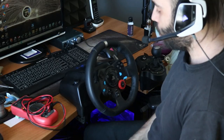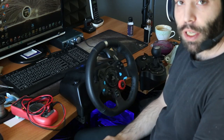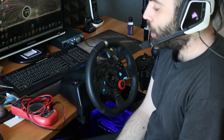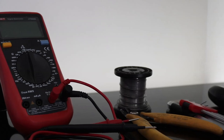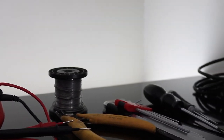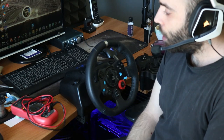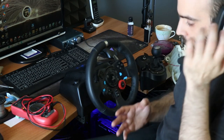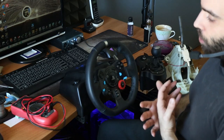Hello guys, today I will show you how to install a handbrake in Logitech G29. It's a very easy modification. The tools you need are a multimeter, a couple of screwdrivers, Allen keys, a switch, and the handbrake. We will start it now. I have done this before but I'll show you how easy it is.